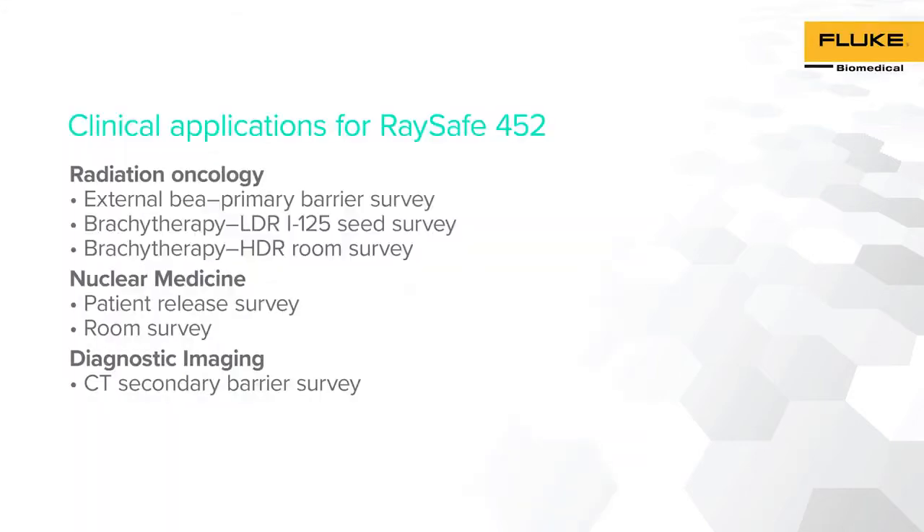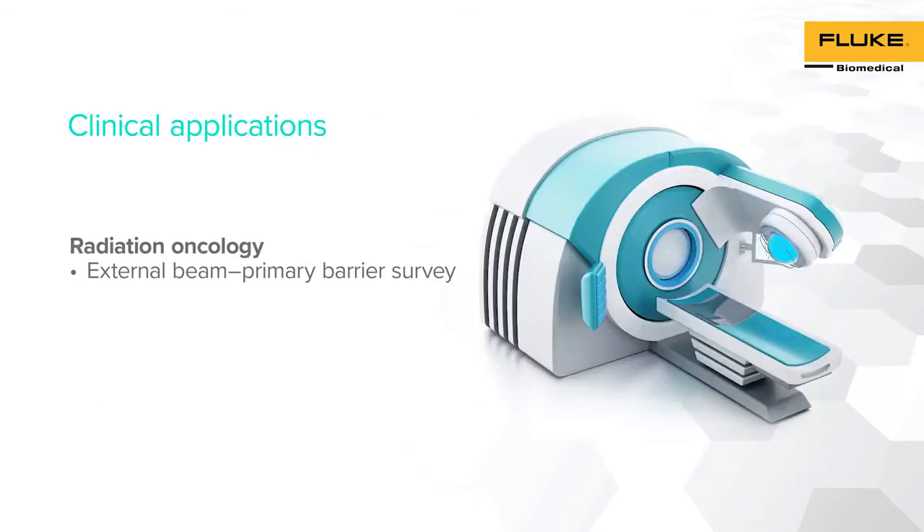RACE-A 452 technology allows this two-in-one survey meter to be used in different clinical applications. Through this video, we will demonstrate how RACE-A 452 can be used to perform different radiation survey measurements, such as Linear Accelerator Primary Barrier Survey, LDR Iodine-125 Seed Survey, HDR Survey, Patient Release Survey, Room Survey, and CT Room Secondary Barrier Survey. For this demonstration, the Linear Accelerator was set up to worst-case condition by irradiating the primary barrier with the highest energy at the highest dose. The primary barrier survey was performed at the other side of the wall while the beam was on.